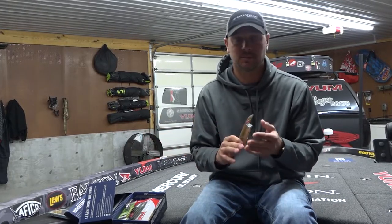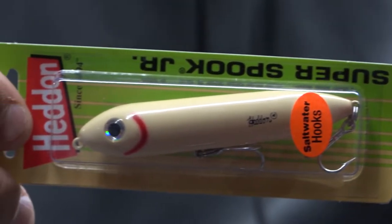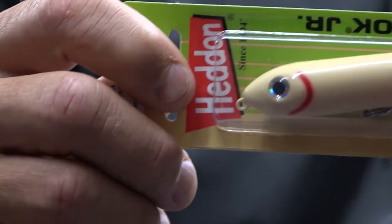You can fish targets with it — meaning stumps, the edge of grass — or you can just fish open water. I like this bait mostly whenever fish are schooling.